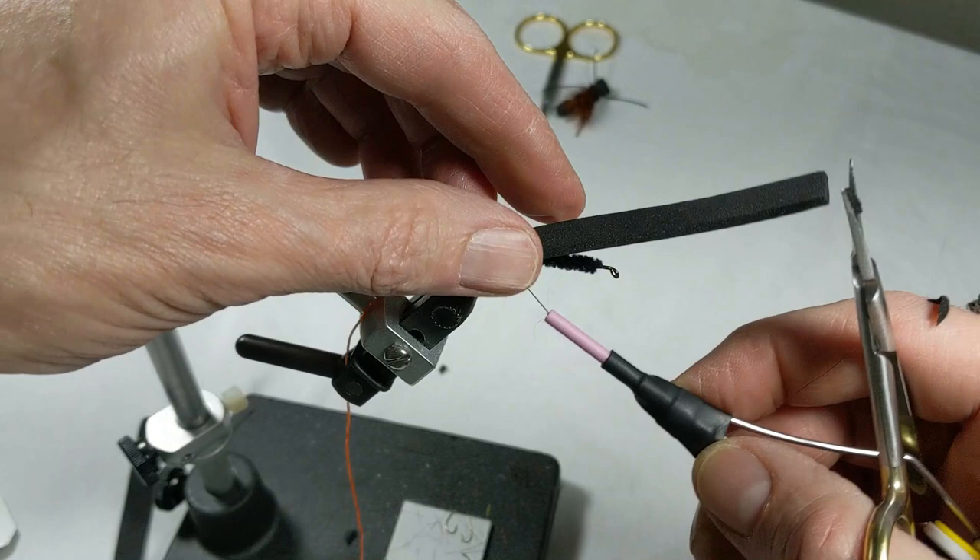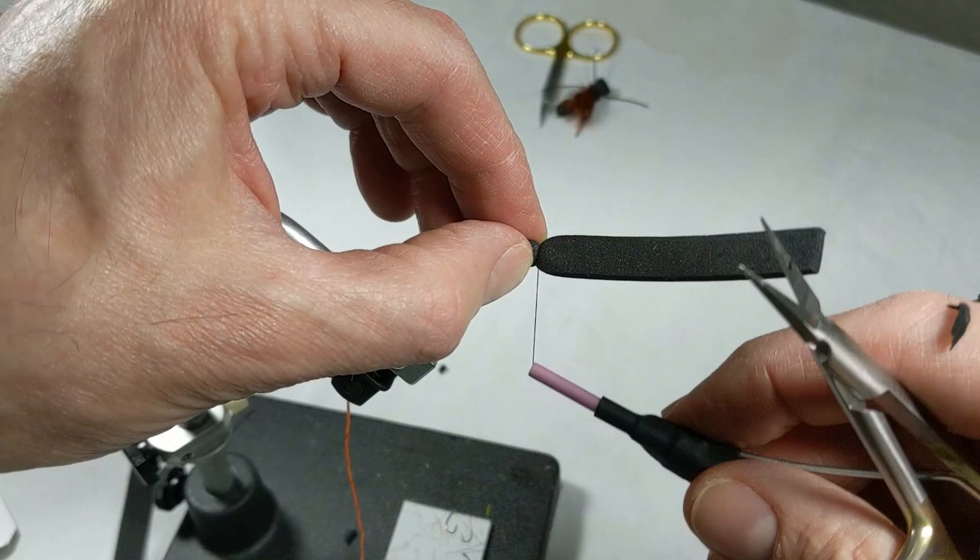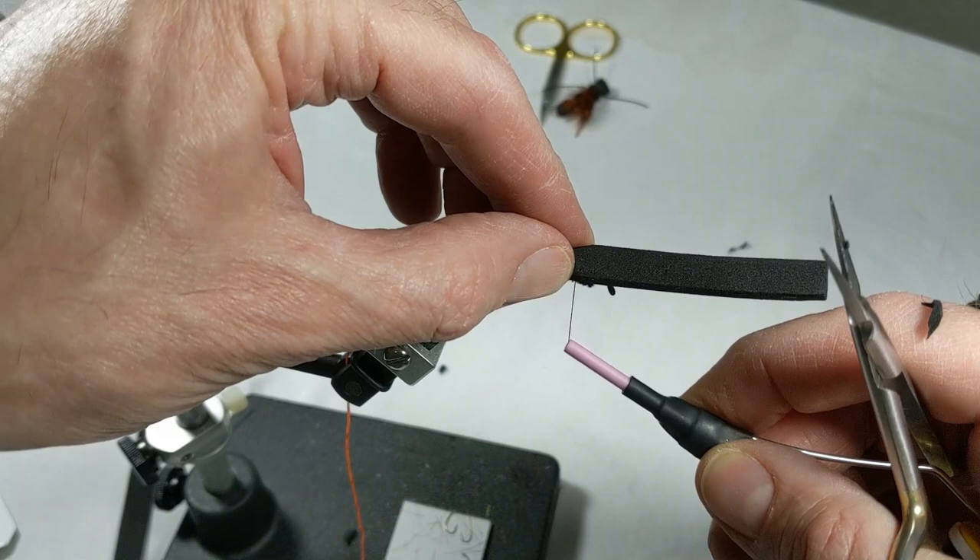Forward about three-eighths of an inch. This is going to be our big fold-over spot. Get our floss — I like to get a nice heavy base of this.